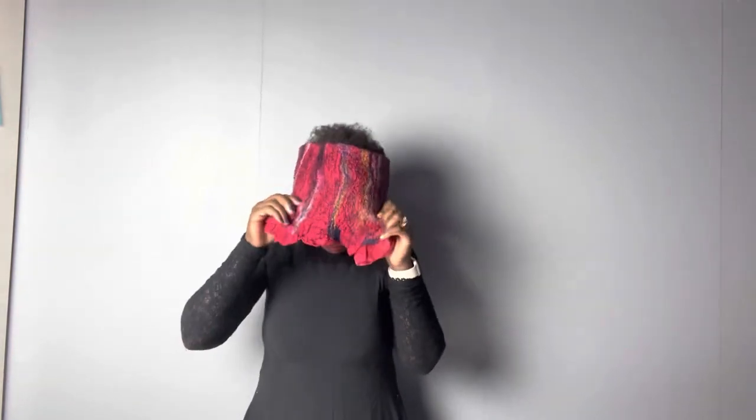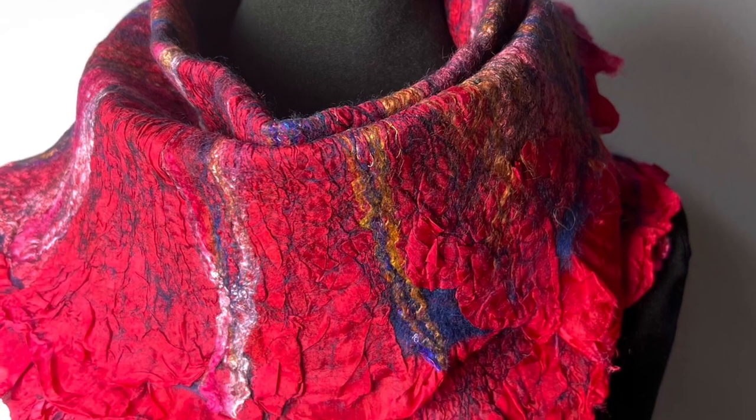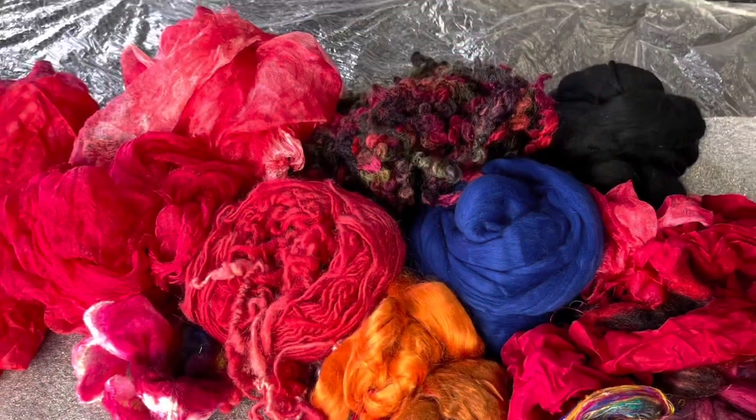I'm just going to show you how to put it on. You just put it over your head. You can actually leave it long or turn it and fold it over. And you've got this nice and cute color. Happy 2023! This is the color you'll be making — it's very colorful and I love it.